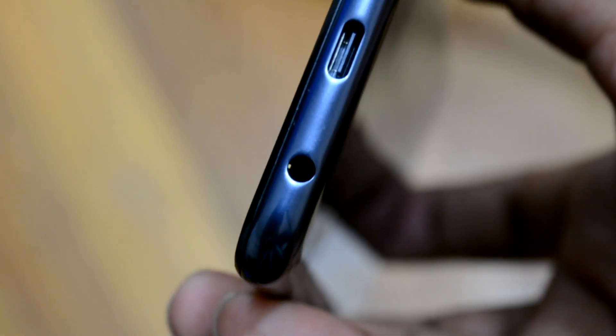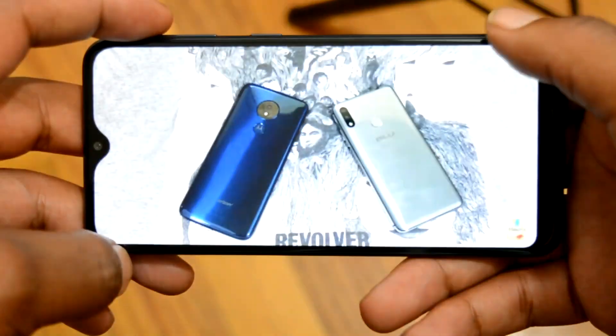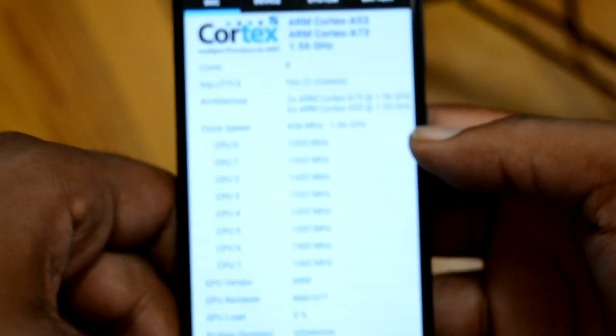It has a USB Type-C for charging, a headphone jack, and a 720p display. It's a 19 by 9 aspect ratio — or 19.5 by 9, one of the two. It has a notch, a camera cut-out, an 8 megapixel camera on the back, 5 megapixels in the front, 32 gigs of internal storage, 2 gigs of RAM, and the Exynos CPU — I want to say it's the 7085. I'm not 100% sure, but it is octa-core and it performs really well.